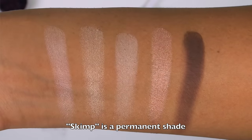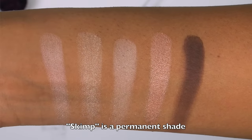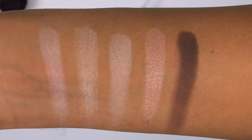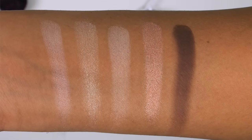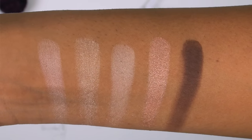There are just so many light colors in this palette. Before I give my overall thoughts, let me jump into swatches of the entire palette. Starting with the top row, from left to right, we have Blonde, Bathwater, Skimp, Steady, and Punk. The first shade, Blonde, is the most unique one in this row — it's actually a really pretty iridescent gold-to-pink duochrome shade, even if it doesn't seem like it from the swatch.